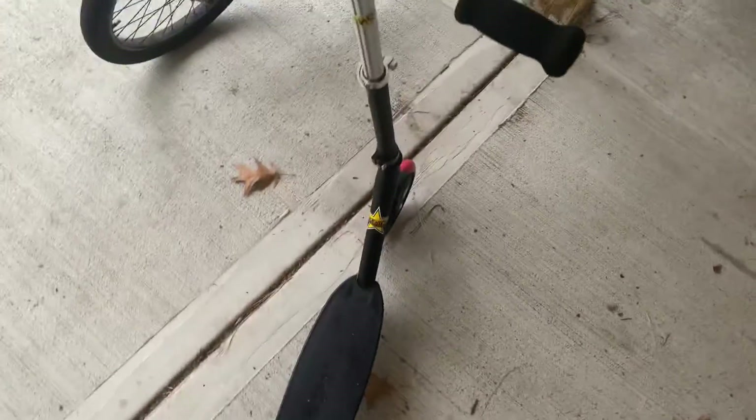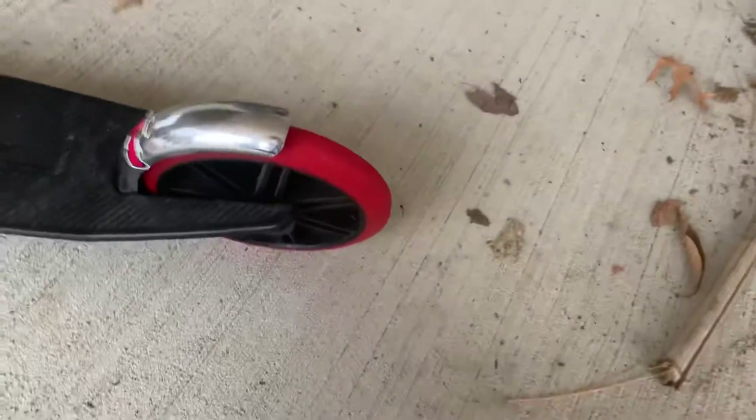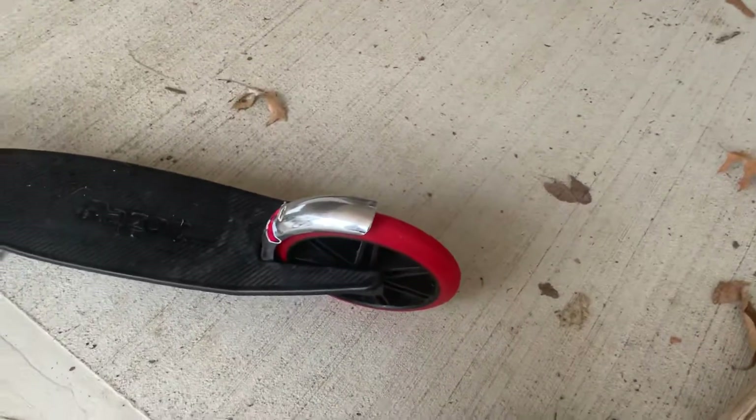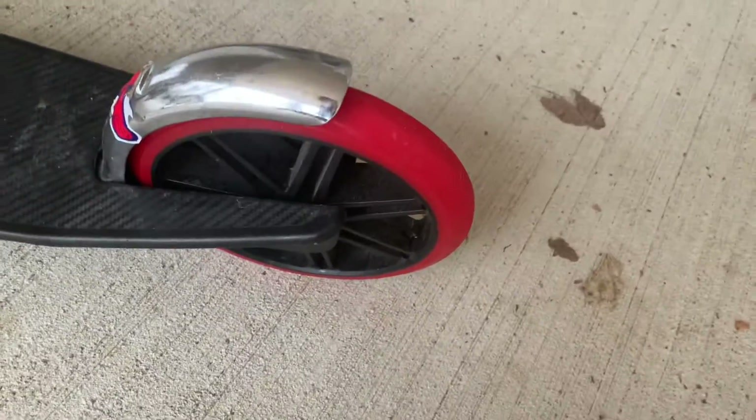It's good for what it is honestly. It has adjustable handlebar height and big tires so that you can't flip over small cracks and bumps, like cracks on sidewalks. I do like the tire size because pro scooters have really small tires which cause you to almost flip over whenever you're going over bumps.